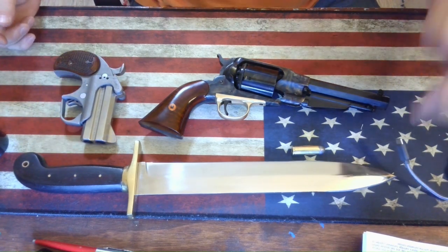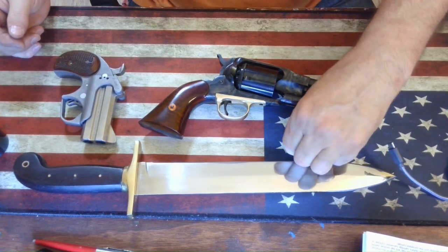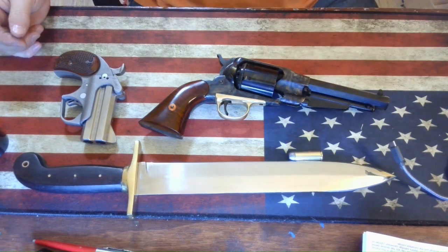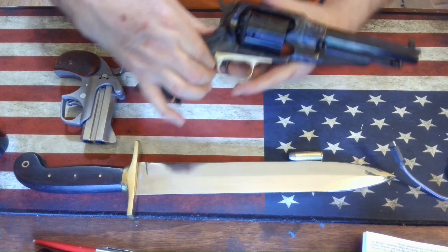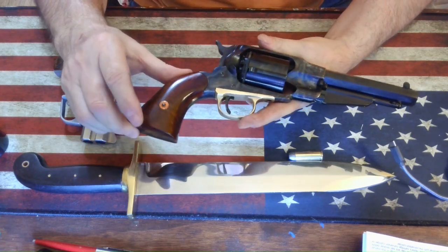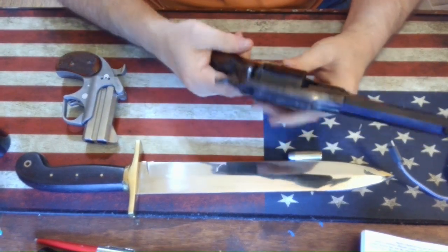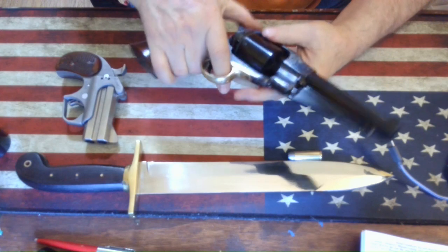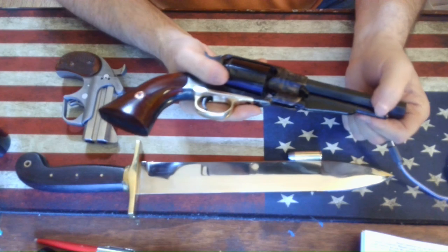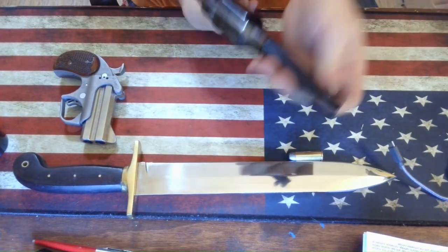I do the shotgun defense rounds in .410, but I do love going to the range and throwing big lead downrange sometimes. To say that I'm pleased with the look of this would be an understatement — the fit and finish on these Ubertis is great.